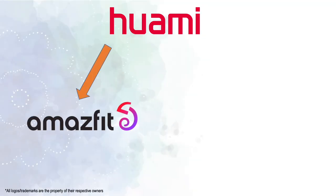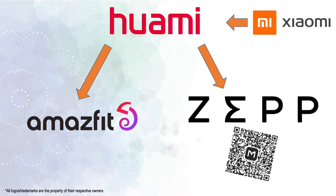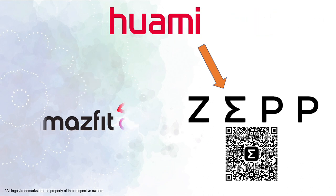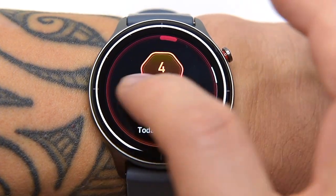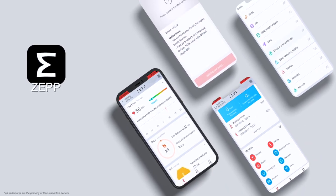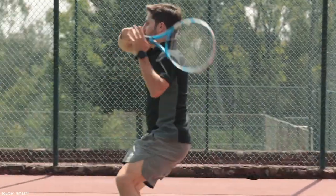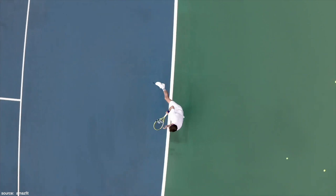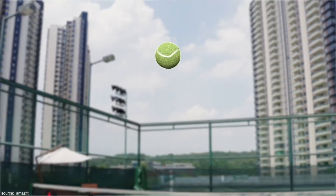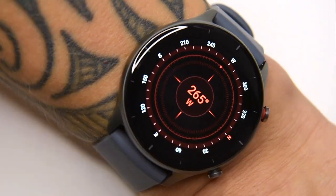Amazfit and Zepp Health Corporation is owned by Huami, who is also the exclusive provider of wearable technology for Xiaomi. The GTR2e and GTR2 run on Huami OS and use the Zepp companion app. In both watches there's no support for third-party apps like Spotify, YouTube, or third-party fitness apps — but this has been solved in the latest GTR3 and GTR3 Pro with the new Zepp OS. The GTR2e and GTR2 do feature many core things, including alarms, calendar, phone notifications, and weather forecast.